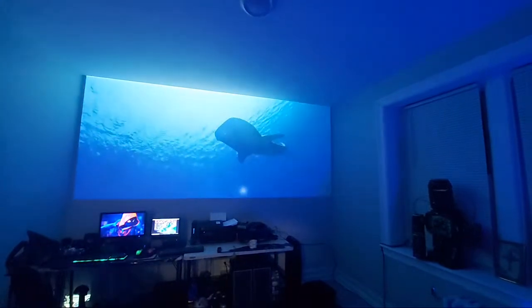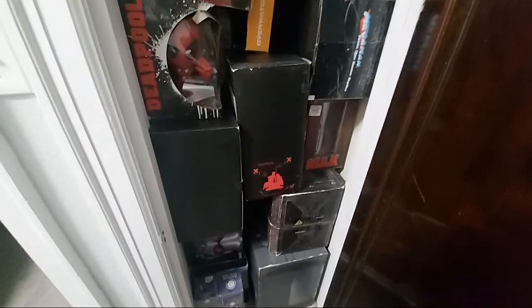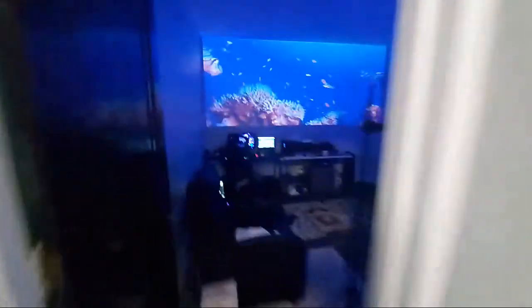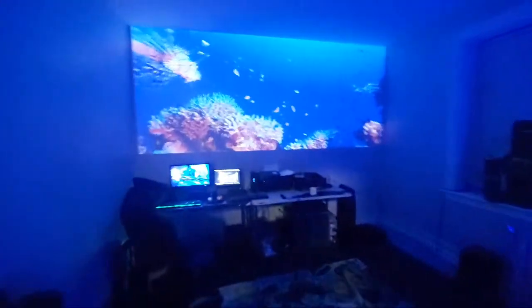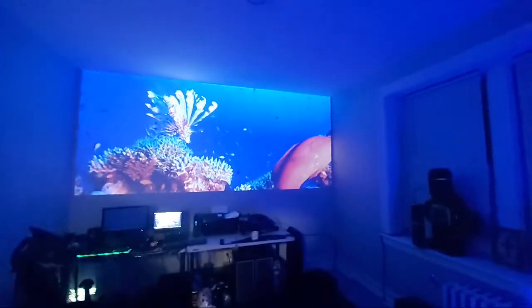I was surprised to literally get all this stuff into the closet. This place has really big closets — I threw all the stuff in there. If I need the room, I'll get a storage unit and stick it all in storage, but for right now I'm going to paint the complete cinema right to the wall.